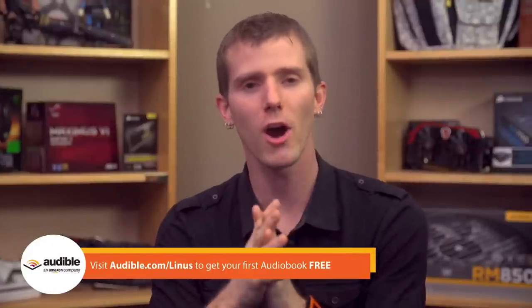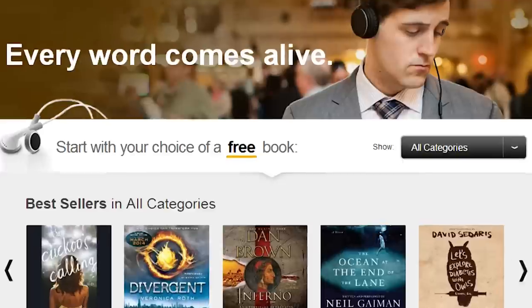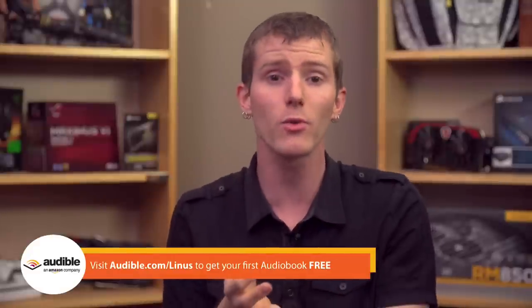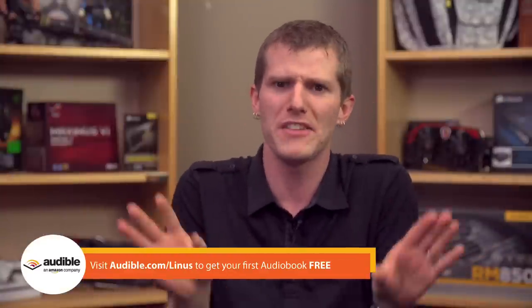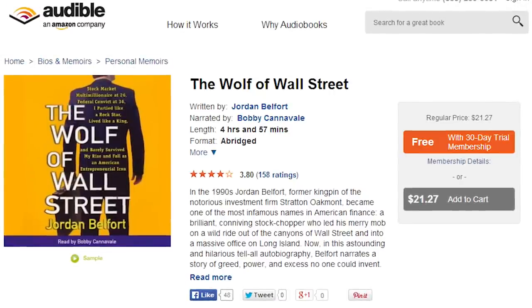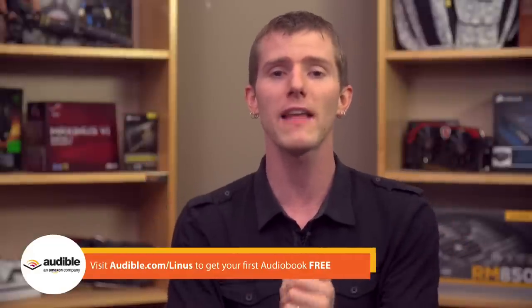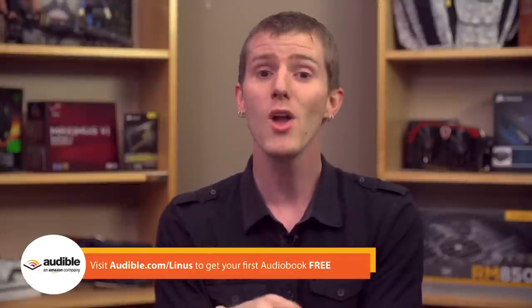Head over to audible.com slash Linus to check out their monthly audiobook membership. You get a credit for one audiobook per month, and the first one is free! Audiobooks are great for driving, for listening to when you're performing repetitive tasks, or for listening to while you fall asleep. They've got all kinds of audiobooks, but the one Brandon insists I feature is The Wolf of Wall Street by Jordan Belfort — you can now listen to an unabridged audiobook version. It'll take about 20 hours, but that's not really that much time to invest. Go to audible.com slash Linus to learn more and to get your first one for free.